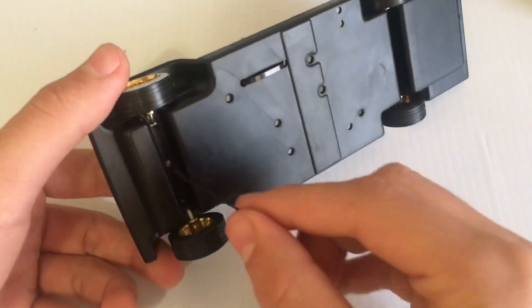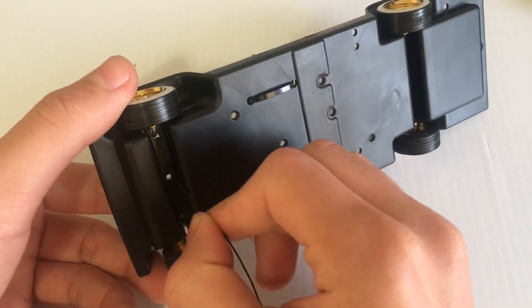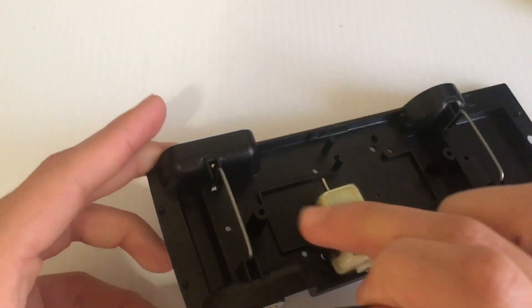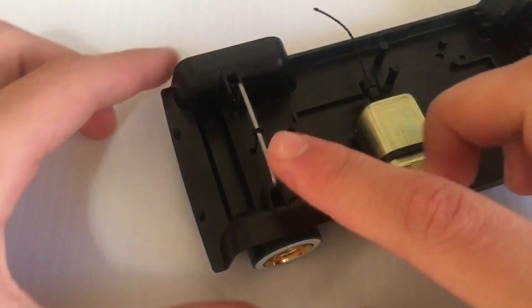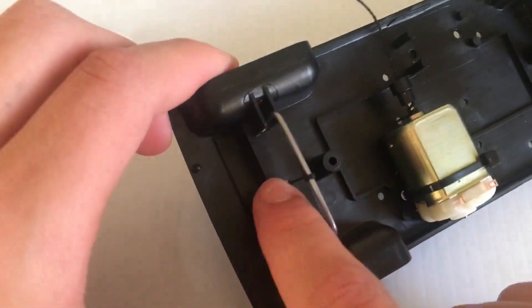The next step is to grab your line, run it through that hole in the bottom right there, run it all the way through, and tie a knot up here on the top of the U-bar.